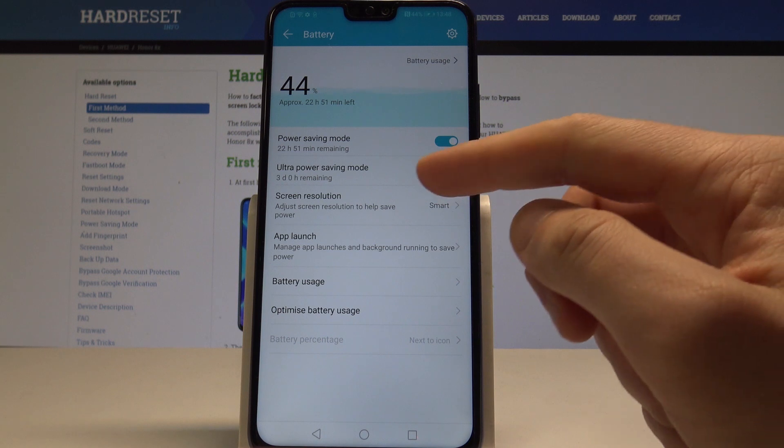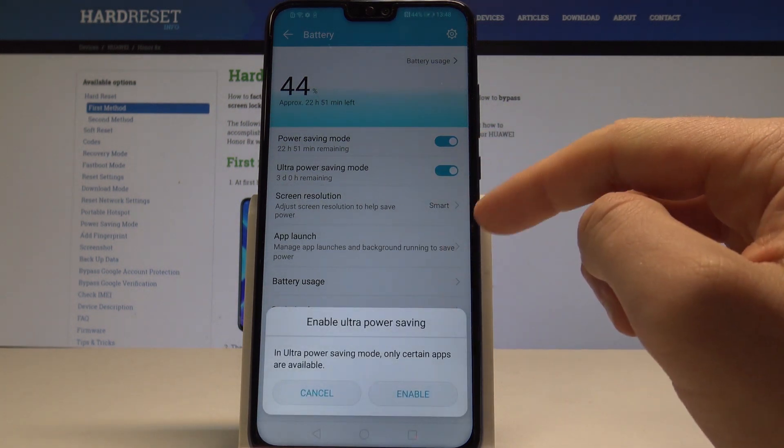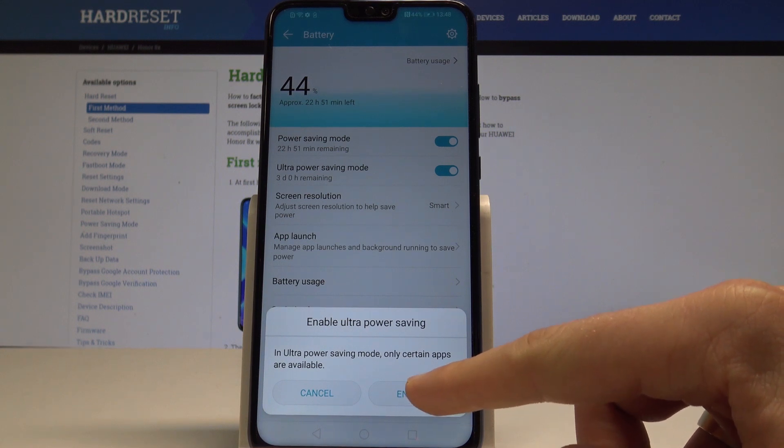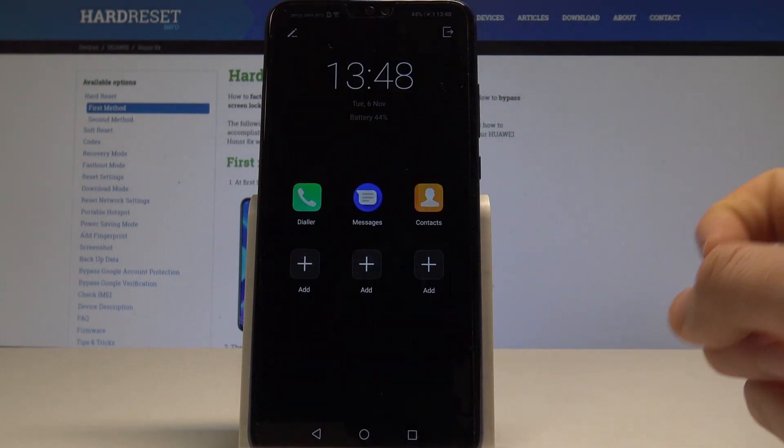You can also quit this power saving mode and turn on the ultra power saving mode by using this button right here. In ultra power saving mode, only certain apps will be available. If you are aware of this, tap Enable — and that's it.